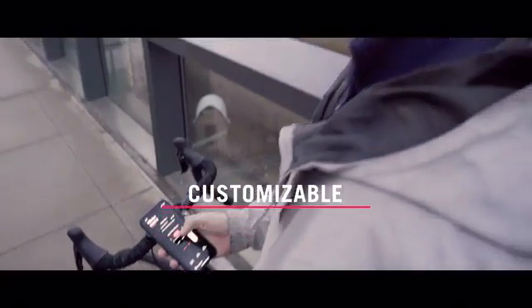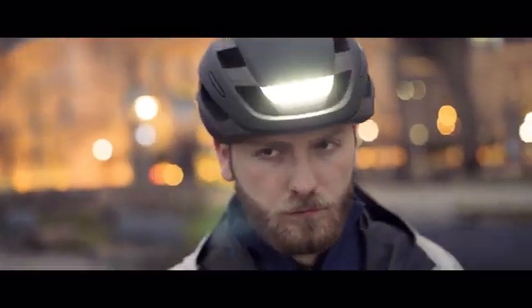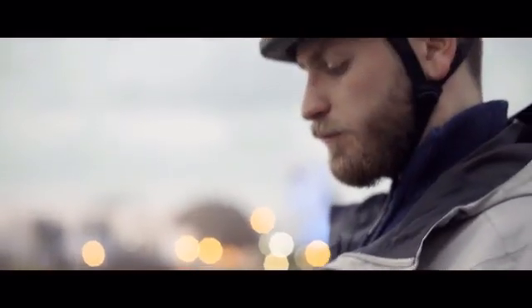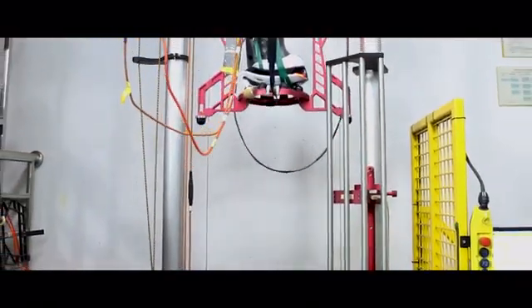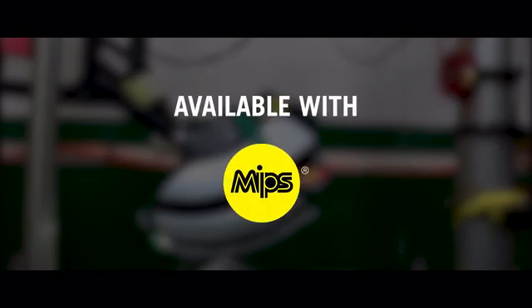It's smart, so you can use our app to track your rides, check the battery, and personalize your helmet with custom blinking patterns. Ultra also offers serious protection for your head — it passes rigorous safety standards with an A-star rating, and is also available with the MIPS Brain Protection System as an optional upgrade.